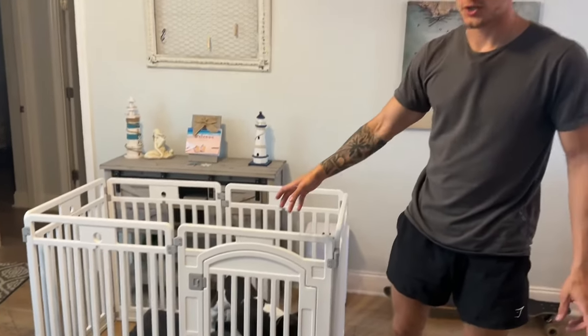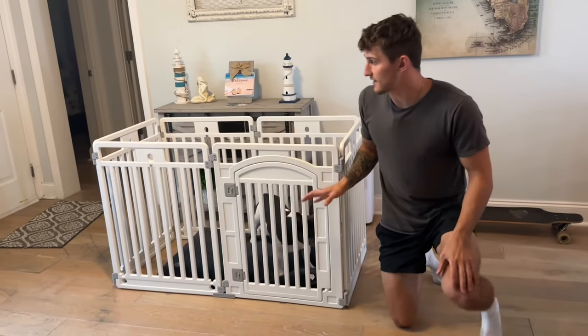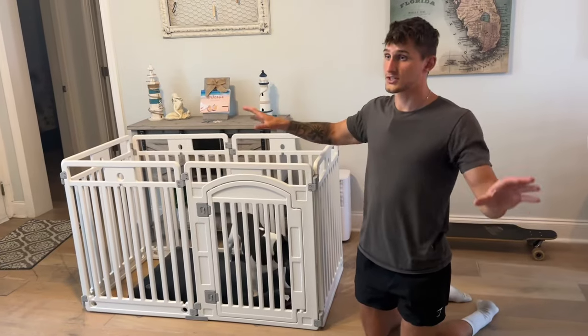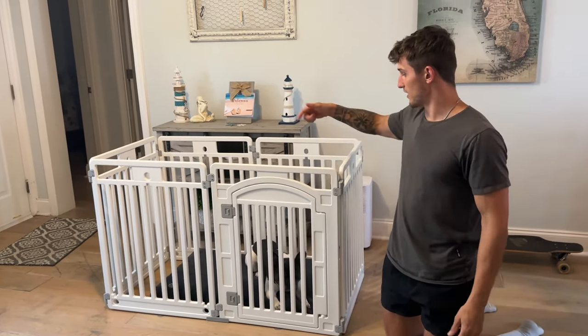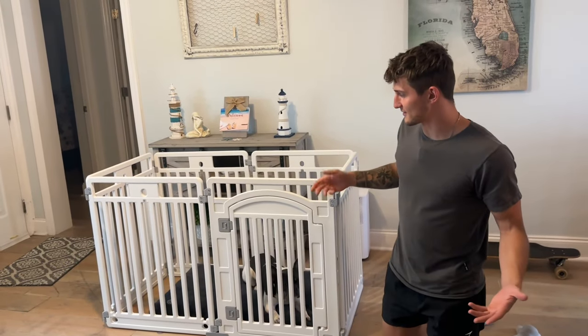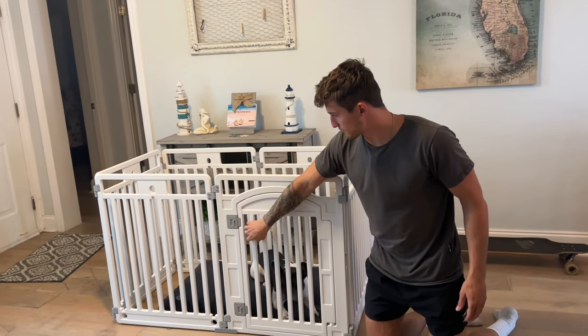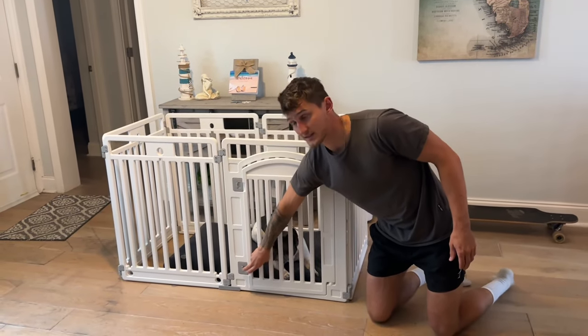This is a great alternative to a crate. He can stay in this and my house is going to be protected, or if I just want to be outside and want him to have a contained area. Look at him — he's laying down, he's got his bed. This is a pretty awesome playpen guys, and I think if you're looking for a playpen, this is a good bet for you.